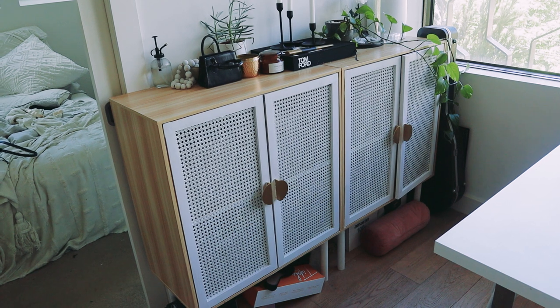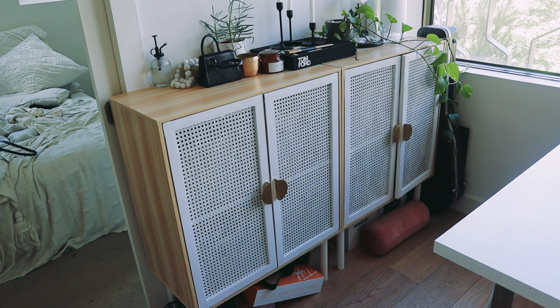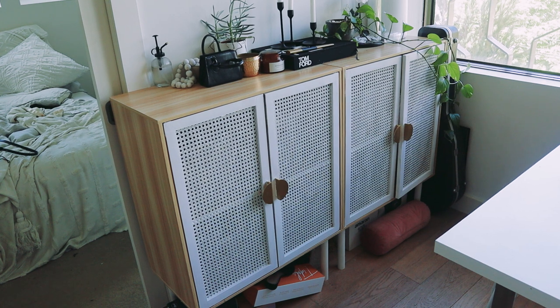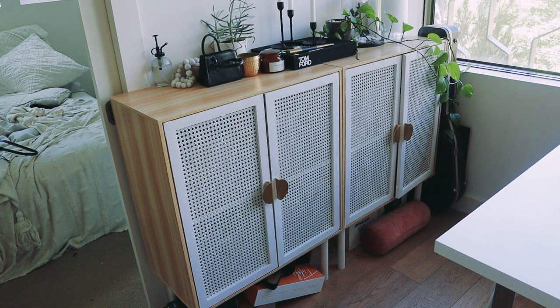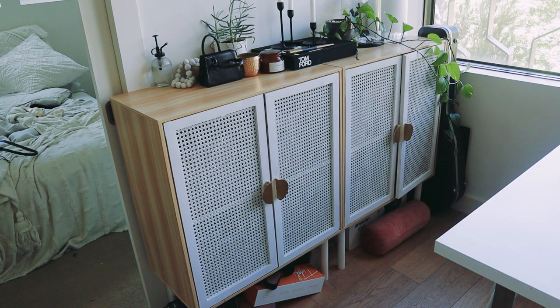These are the two cabinets I'm talking about. I got them from Kmart and upcycled them in a previous video — I'll leave that link below if you're interested. Basically these were just for extra storage because I'm in a studio apartment which is quite small, so any extra storage is an absolute blessing. I had them stocked full of different things, but as you can see one of the doors is open and there are boxes underneath them as well, so I'm desperate to get in there and clean all of this up.